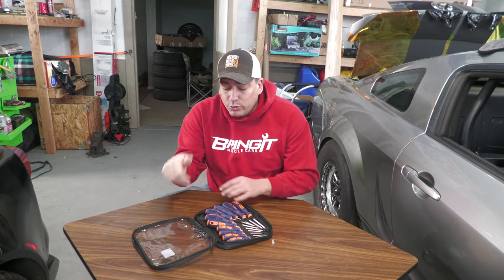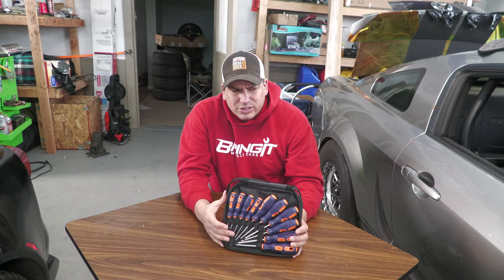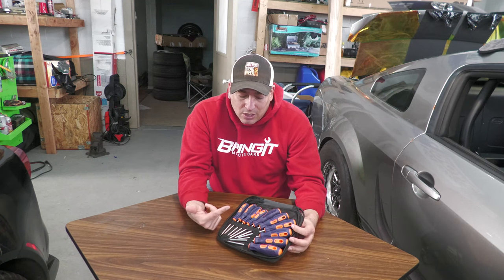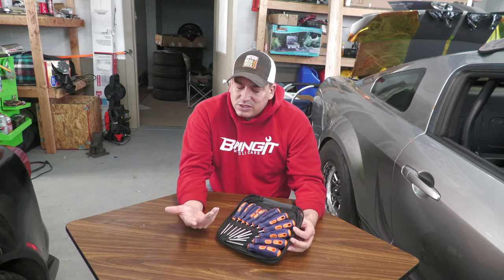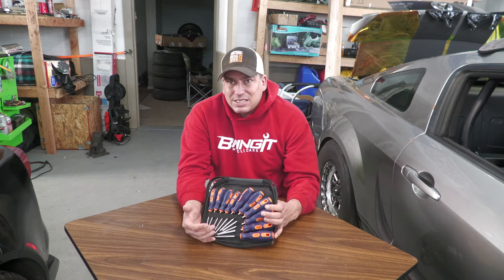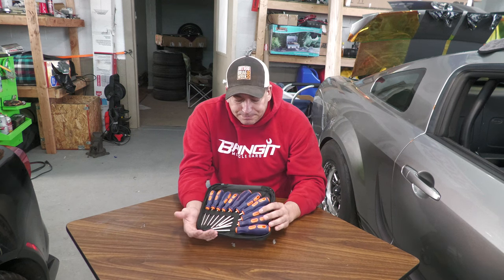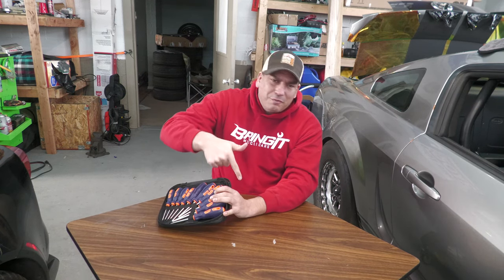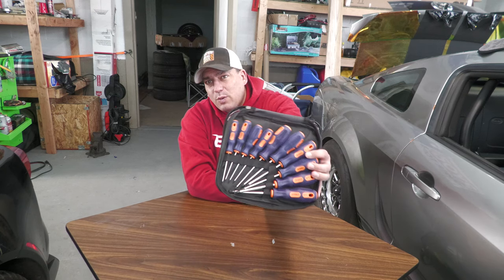Let me know down below what you think of these, if you've used them, or if you have some other go-to security Torx. Do they sell security Torx at Harbor Freight? I'm not sure. I checked Home Depot and Lowe's and didn't find what I was looking for, so I ordered these online because I really needed to get that door handle off that day. Put a link below to your go-to security Torx or your Torx video — I'll leave a like and comment. Thanks for watching!